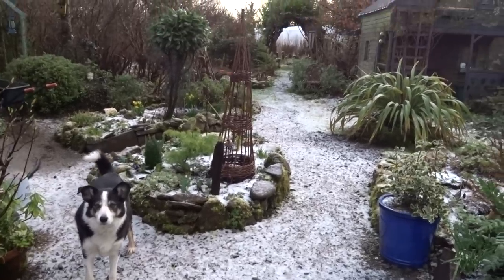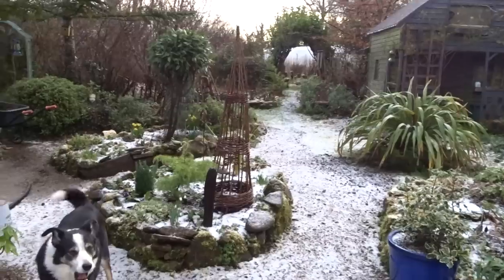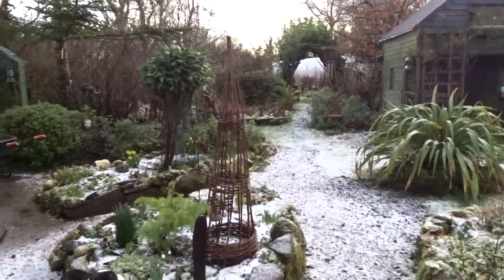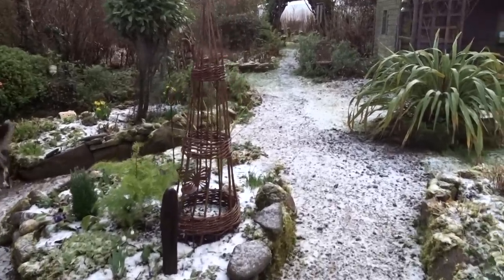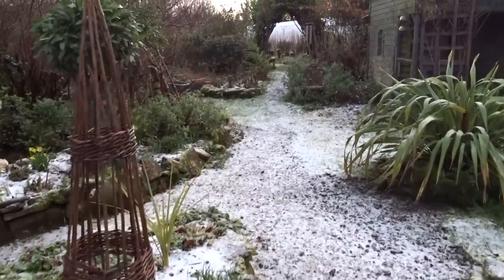Well, a very good morning to you. There's been a light dusting of snow overnight. It's been very, very cold over the past few days and I'm just going to have a little bit of a walk around and let you have a look.